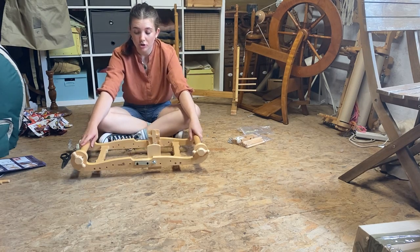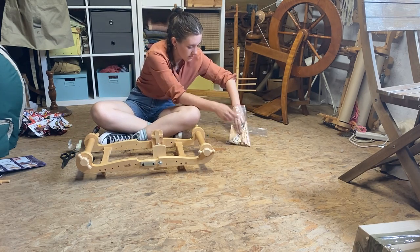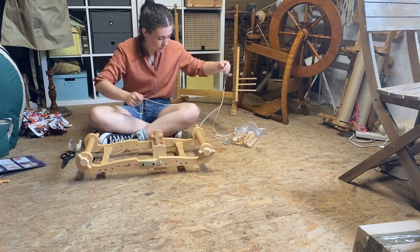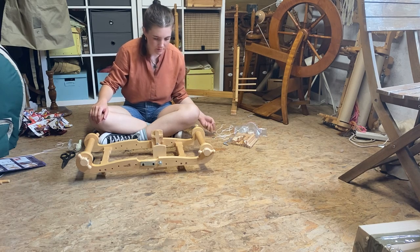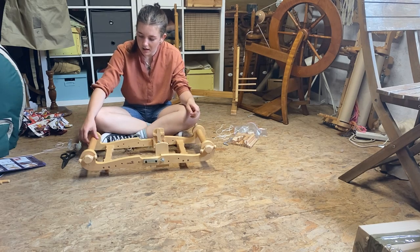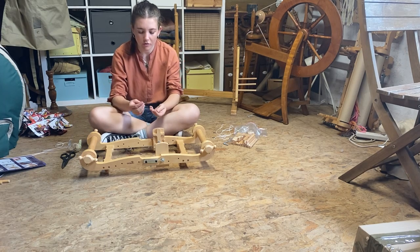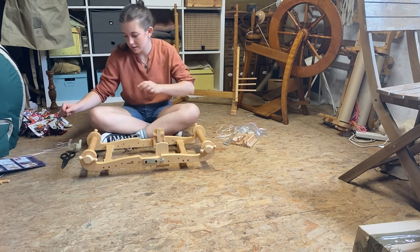Now we're going to attach our string. We've got two pieces of string and we should have four screws left. If we look at our beams we should have three holes going all the way through and then two smaller holes. We're going to take our four screws and screw them in there — not all the way, leaving them about a centimeter away.